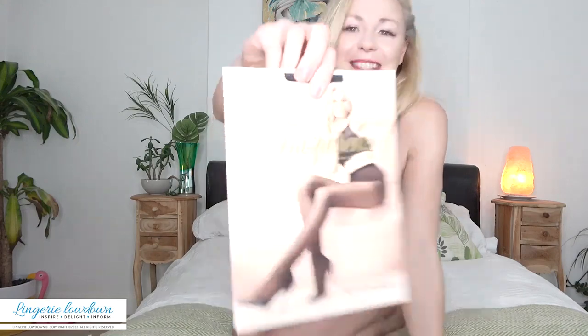Today I have some tights to review. These are the Trasparenze Belinda tights. These are in 40 denier and they are size 3.